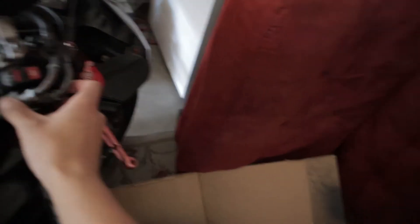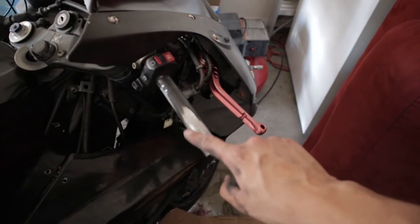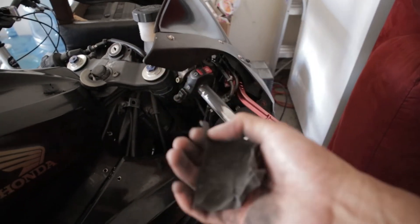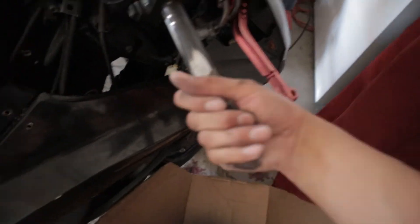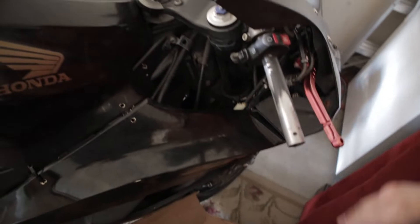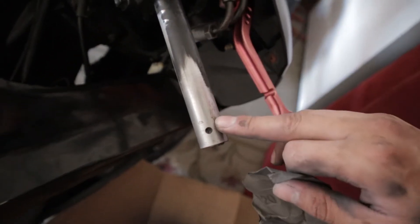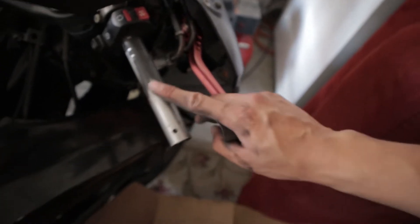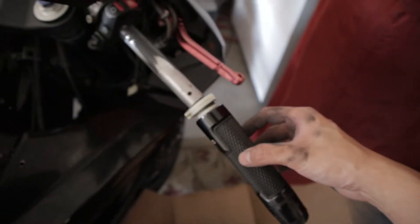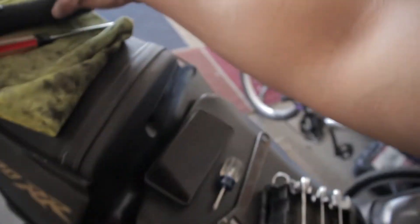I went ahead and took off the throttle tube along with the grips — that's one whole piece. I had super glue stuck on the bar, so I got 220 grit sandpaper and just went at it to take off all the super glue. As you can see there was a whole bunch of super glue — it was all black — and I just took it all apart. Now it's really smooth, so when I put my grip in now it's super smooth. It's a success — looks good — and now I just have to put everything back on.